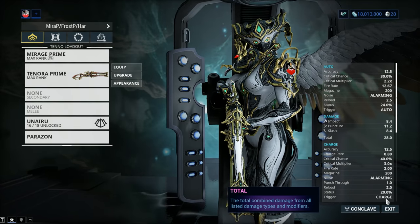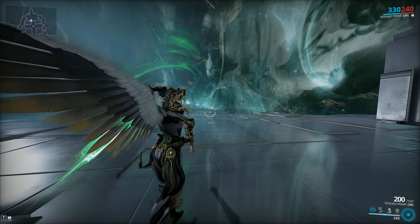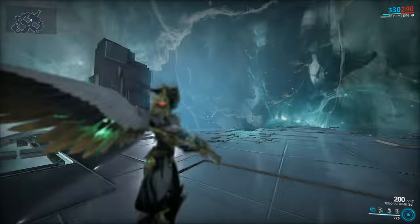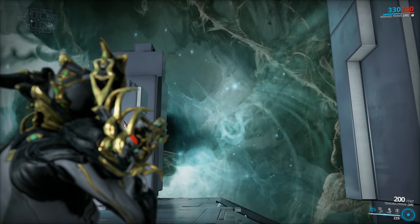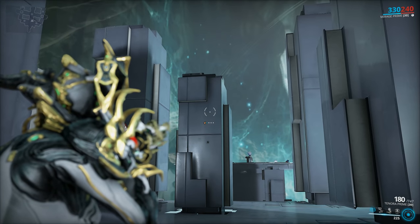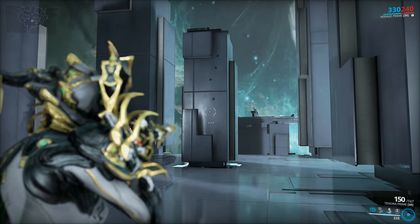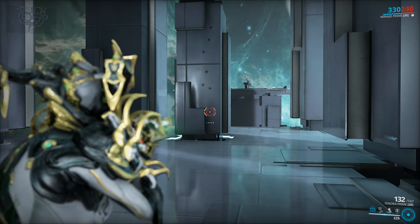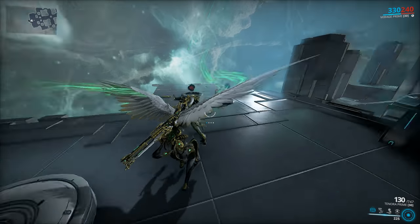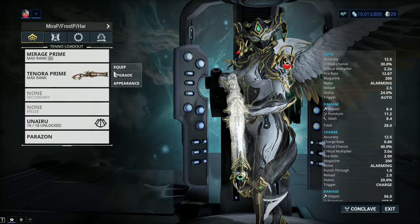I left the secondary fire discussion until last because I want to highlight a key issue. This would be a fantastic Eidolon hunting weapon, and don't get me wrong it still is — you can hunt Eidolons all day long with the Tenora Prime and do great. But it has one problem: you cannot hold the secondary fire in. When you press secondary fire, the weapon begins a charge-up and then releases a metal rod. It's a hitscan attack that does a truck and a half worth of damage with high crit chance and crit damage — but there's no way to hold the shot. If you could hold it in like the Lanka, it would be absolutely insane. It still packs a punch, and keep in mind it consumes 10 ammo per shot.